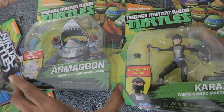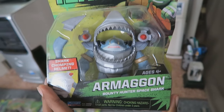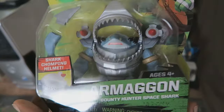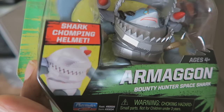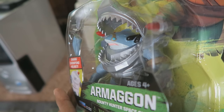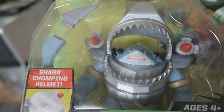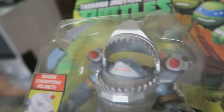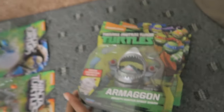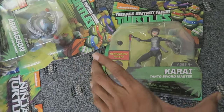My latest two additions to my TMNT collection — I finally have Armagon! So happy I have this guy. I was lucky enough to find him on Amazon for a reasonable price. You can close that giant metal jaw around his small shark head. I also noticed one of the fins came loose in the packaging — it was shaking around in the box, so I shook it back into the plastic mold. If you ever find this guy and see a fin missing, just shake the box — it might still be in there.